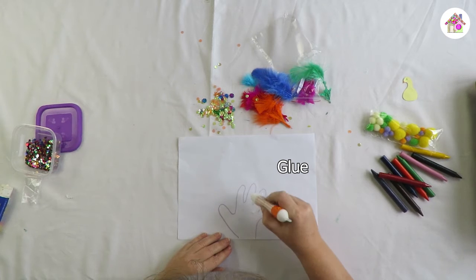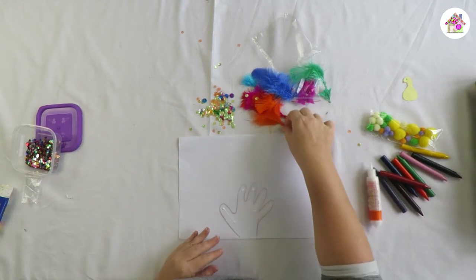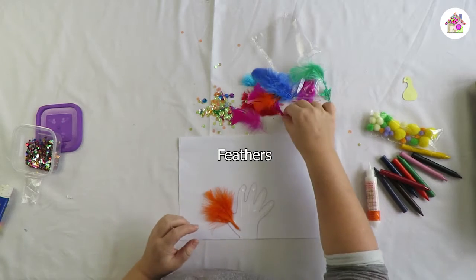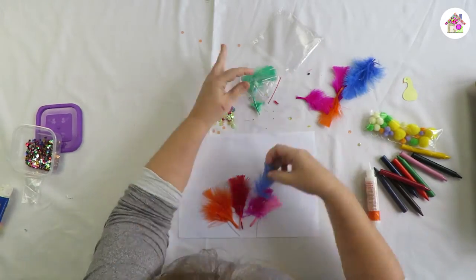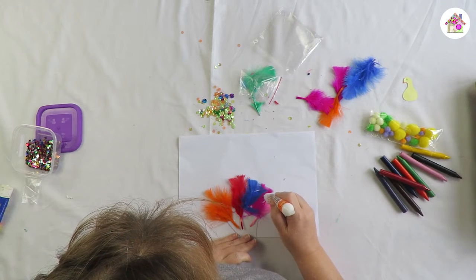I like nice and bright colors, so I'm going to do different colored feathers. My peacock is going to be a rainbow peacock, and peacocks are very glittery.